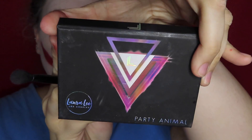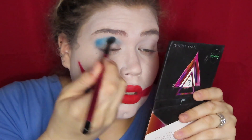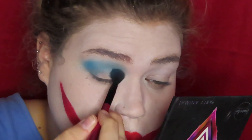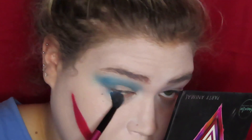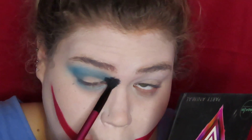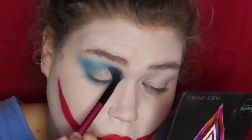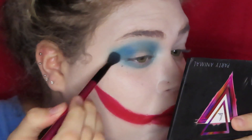Now I'm going into the Laura Lee Party Animal palette — that lighter blue shade — and I'm just starting in my crease. I decided to do my eyes first that way I could see how I liked the color before I started doing the triangles and all that on my face. I'm taking a big fluffy brush putting that through my crease, and now I'm taking it on the lower lash line with the same brush. You can be messy with this — it's the Joker, you know. Now I'm taking that darker blue and deepening up the crease, and I take it on the inner corner as well.